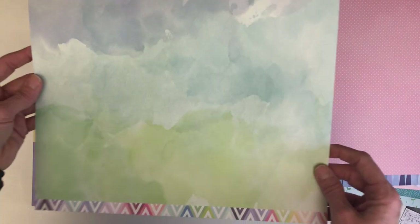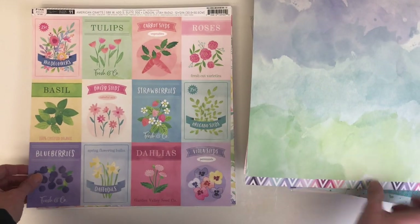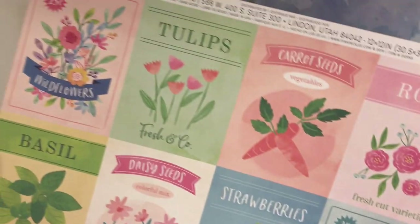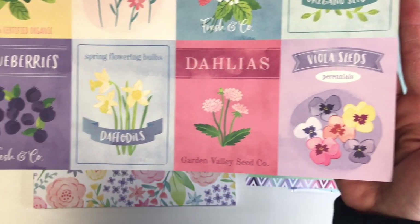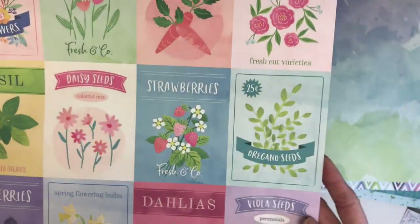This is a beautiful watercolor backdrop that is already pre-done for you — it looks like you've done your own mixed media but saves you the time, mess, and cleanup. I love cut-aparts; they're one of my favorite 12x12s to order. Look at those gorgeous blueberries — they look like little seed packets, and that's super cute.